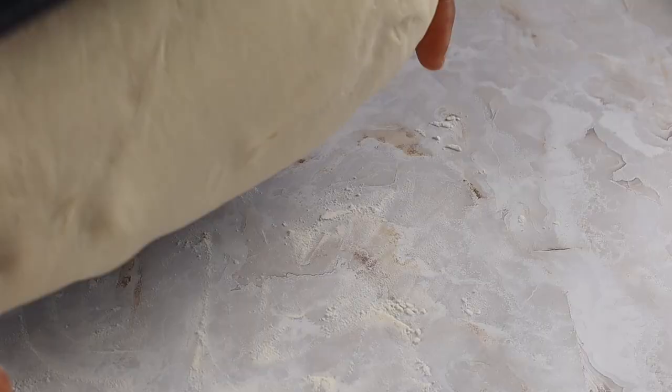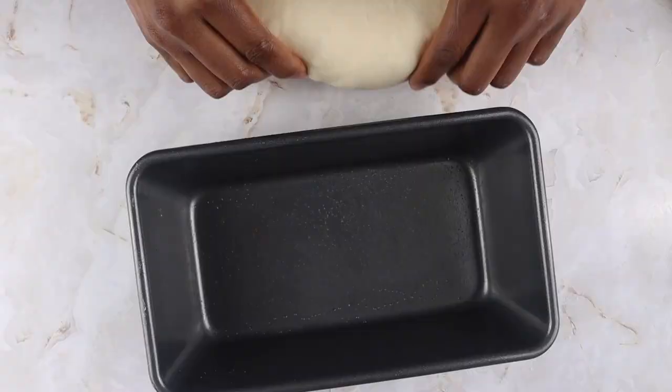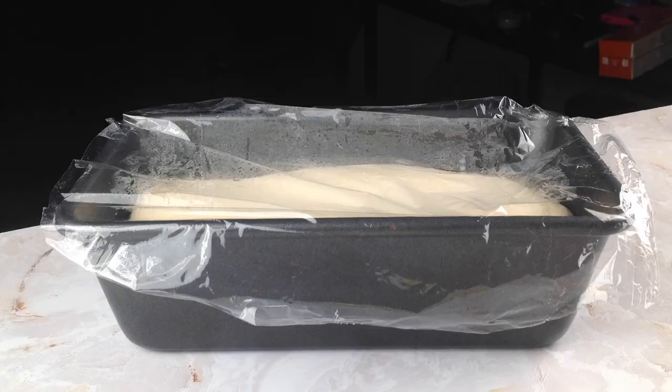But don't give up, because you can actually save dough that is over-proofed. All you have to do is deflate the dough, shape it, and proof it again — but I'd only do this once. This also works for all bread dough except sourdough.